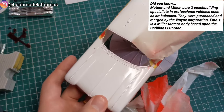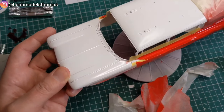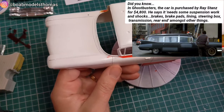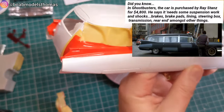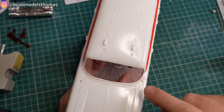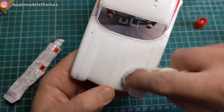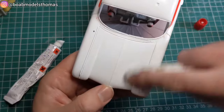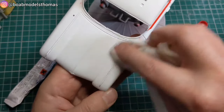There was a little bit of bleed around the windscreen, and a bit of a bleed around the back as well. I used a tiny amount of Tamiya polish to remove this, then tried to clean it up as best as possible so that there wasn't any polish left on the bodywork before clear coating it later.